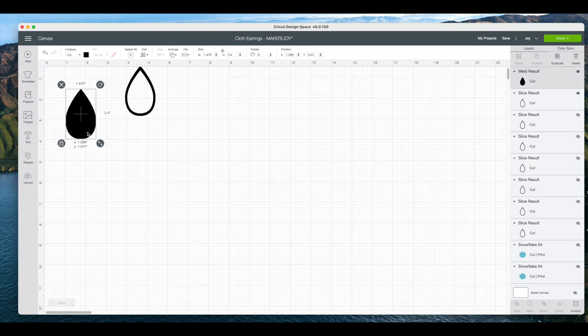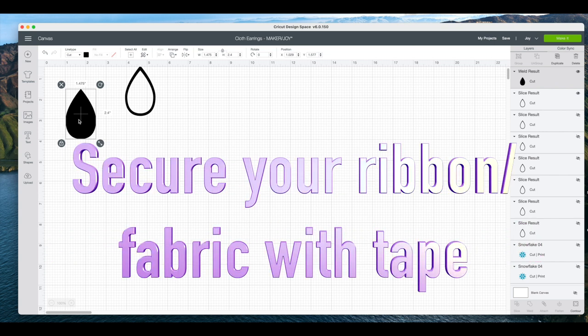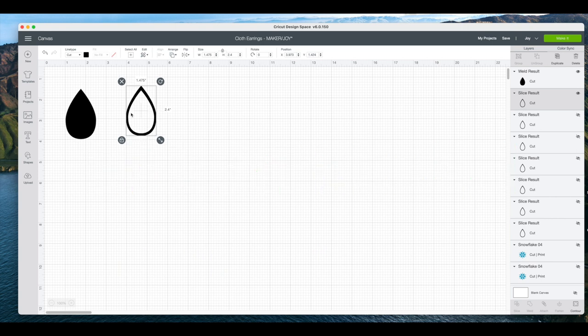Make sure that you go ahead and duplicate these. I used my pink mat for my Maker, or you can use your Explorer if you like. I did use my pink fabric blade and that seemed to really help — you want to secure down your fabric really well with your tape. Then I ran my accent pieces through my Joy using my heat transfer glitter vinyl.